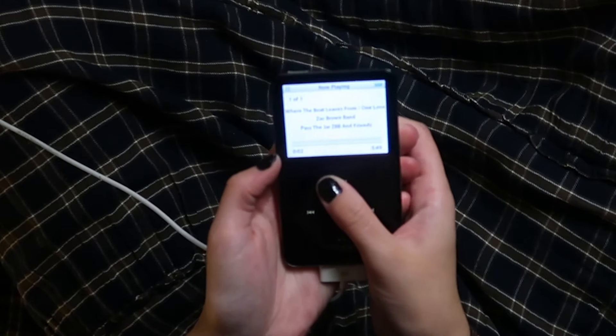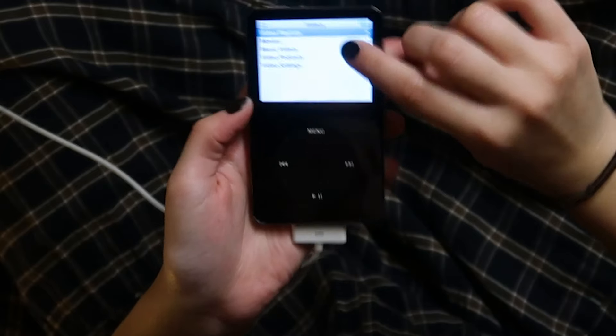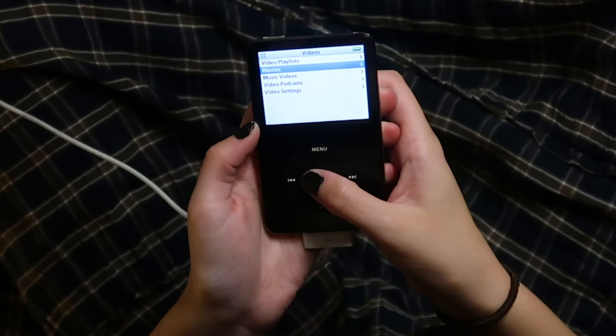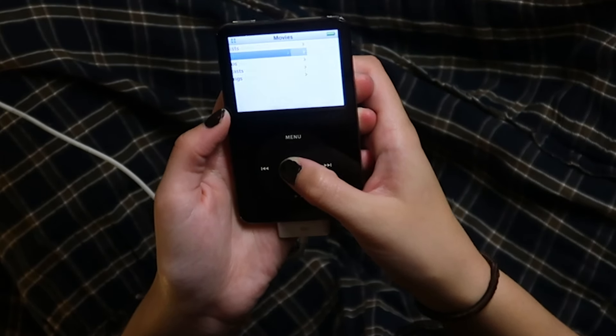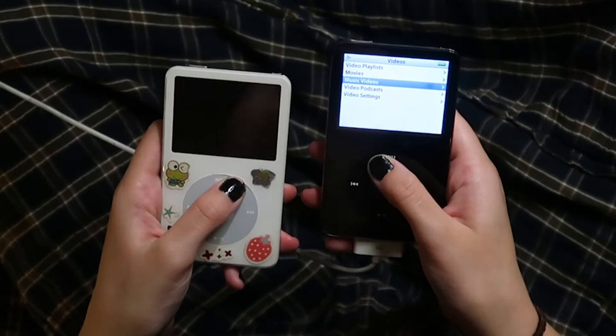This one must have a test song on it. I notice there's a weird little spot in the display right here — I hope that's not the battery expanding. The click wheel on this one feels so different from my click wheel, it's strange.